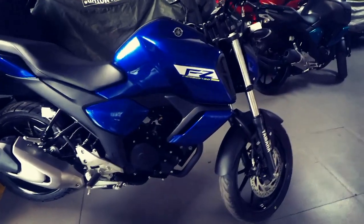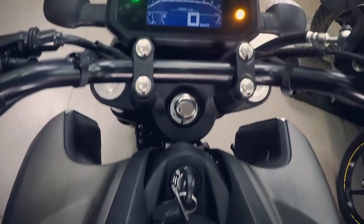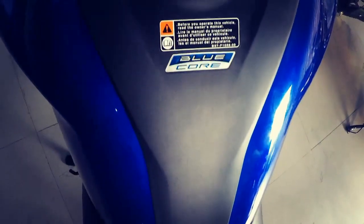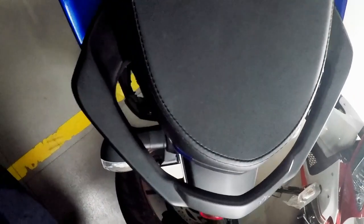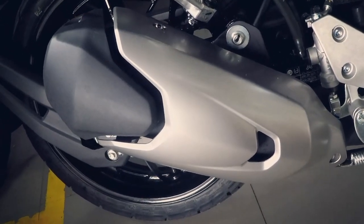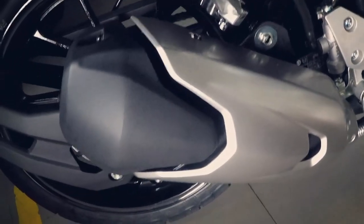Fuel tank capacity is 12.8 liters, which would retain a fuel efficiency of 35 to 40 kmpl, and the fuel tank looks stunningly attractive and would grab a lot of attention when it hits the roads. The single piece seat is broad enough and provides a good amount of comfort, and the grab rail is perfectly fit to provide better comfort to the pillion. The exhaust muffler also seems to carry the same design as the FZ25, and the exhaust note is almost identical to the previous versions of the FZ.